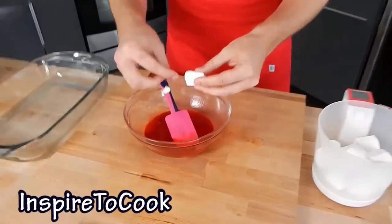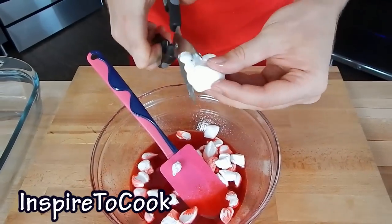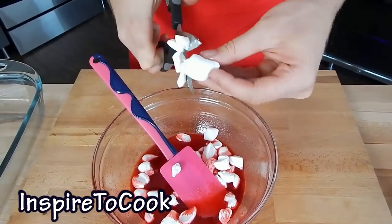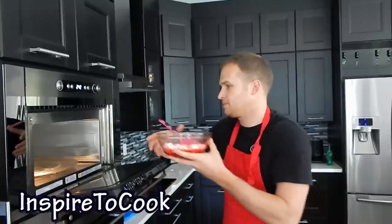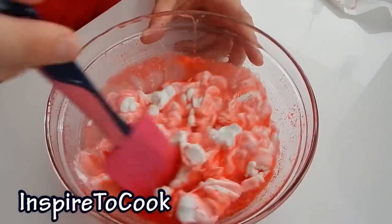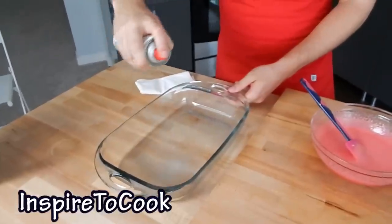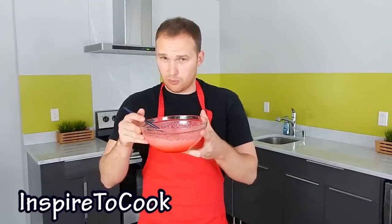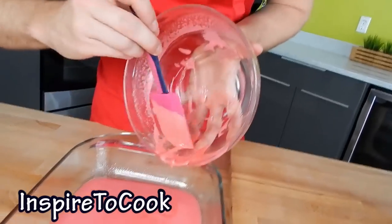Once our jello is thoroughly mixed in, we're gonna add the marshmallows and make smaller crumbles out of them so it melts a little bit easier. Use kitchen scissors — it's gonna be much easier to make smaller pieces out of larger marshmallows. Our marshmallows are in, and we're gonna take them in the microwave for 30 seconds. This is how it's gonna look, and we're gonna mix it in very thoroughly. Once it's all melted and the same consistency, we're gonna grab our cooking spray and spray our pan, then transfer our marshmallow jello right into the pan. We're gonna shake it a little bit to make sure it spreads evenly.